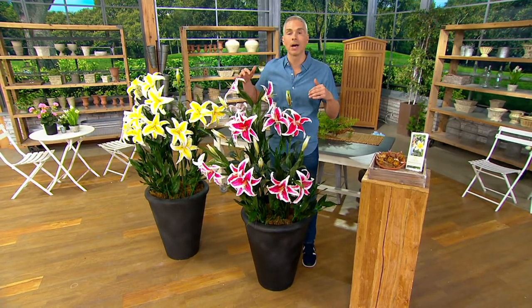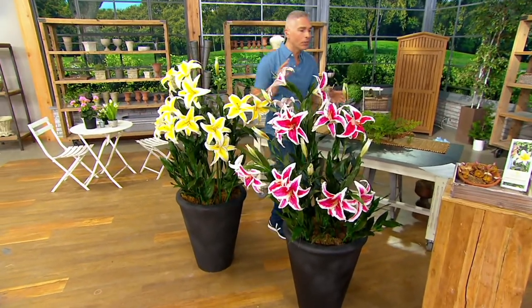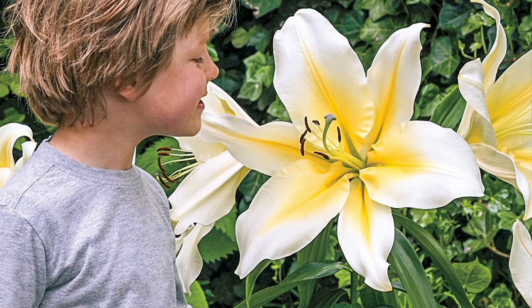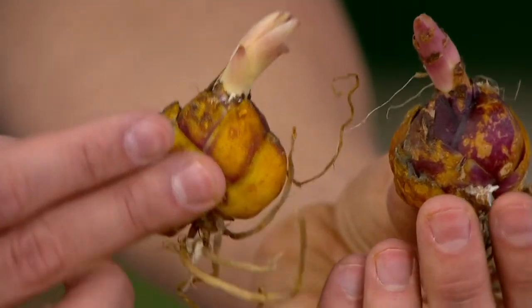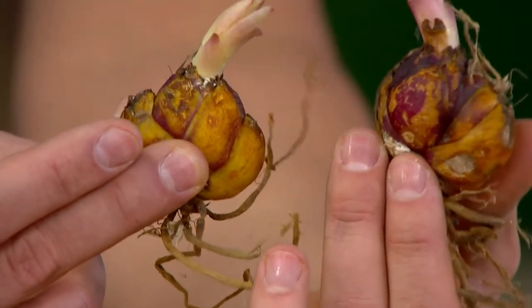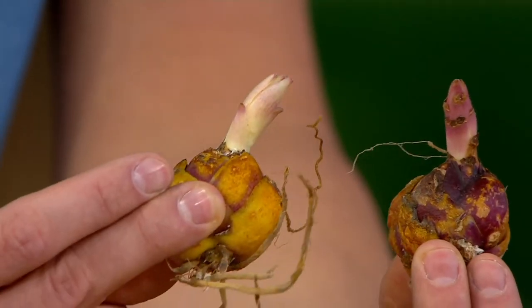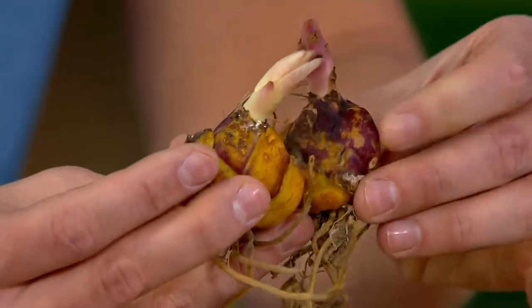You don't have to choose a color — we're going to give you both colors. They do come labeled. When it comes to planting, let me show everyone the bulbs quickly because they are so beautiful. You can see they're already kind of primed and positioned for you to be successful when you get them home. Look at the roots on these — the roots face down and they're so easy to plant.